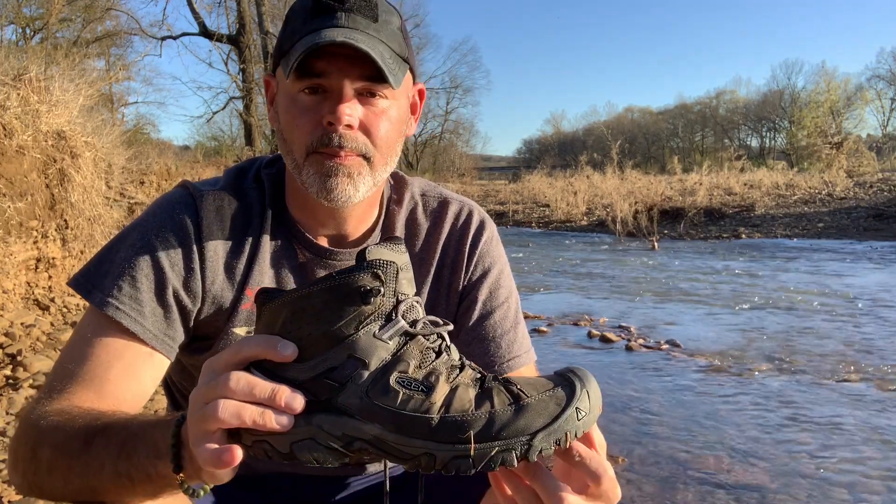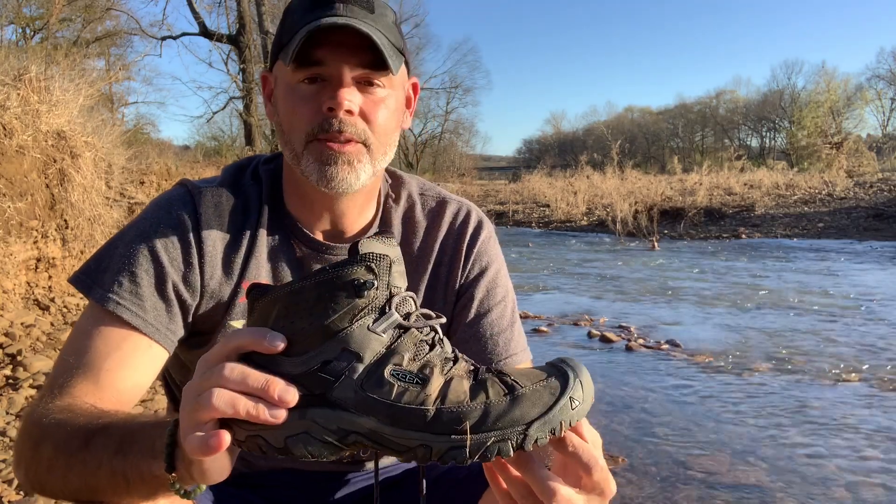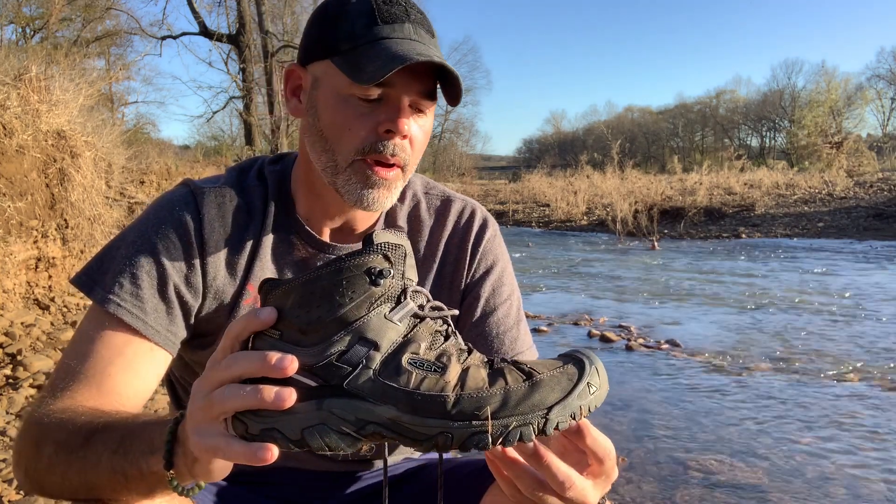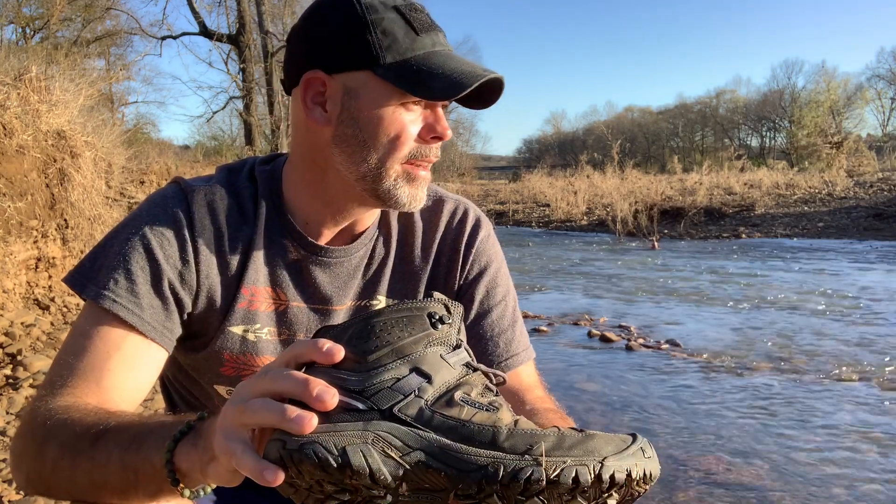Just like the low-top, I absolutely love this shoe. These things are so comfortable — they're some of the most comfortable shoes or boots of any kind I've ever put on. What we're going to do today is talk about how it's working out durability-wise, and we're also going to do a waterproof test. I'm going to stand in this creek for about five minutes. I won't make you watch all of that — it's worse than watching paint dry — so we'll do a time-lapse dissolve through the magic of editing and see if it actually keeps my feet dry.